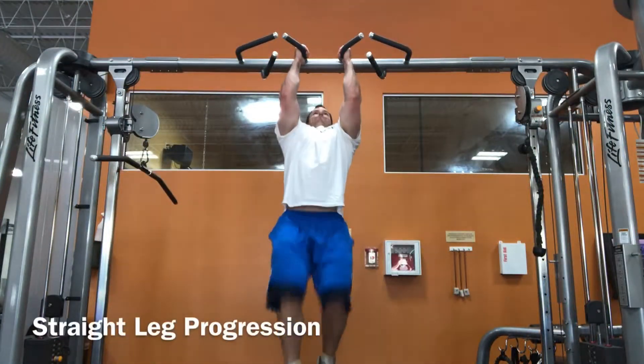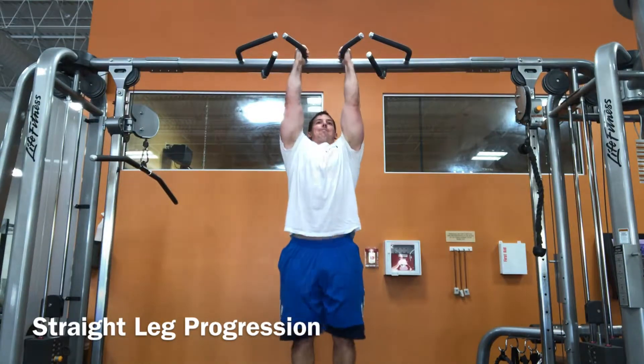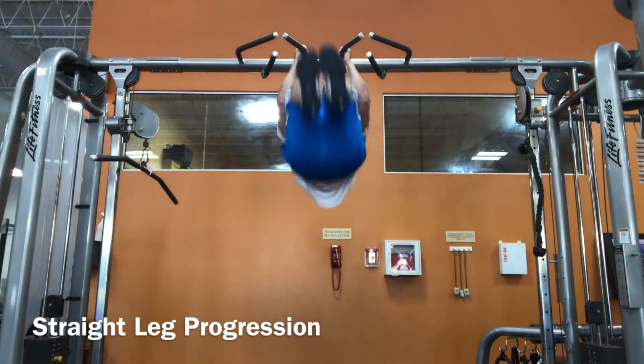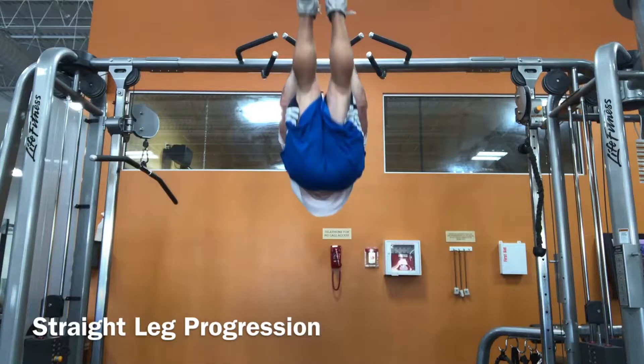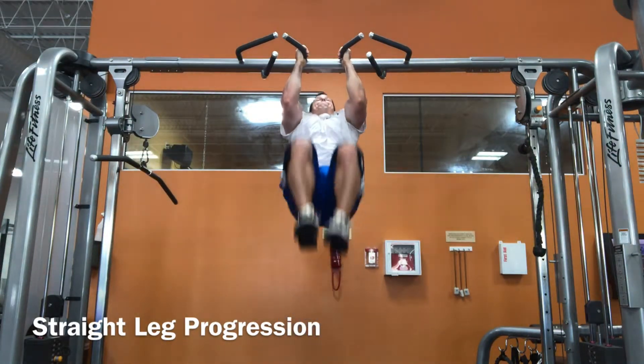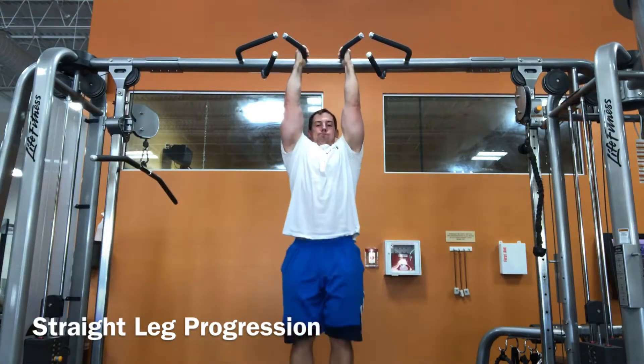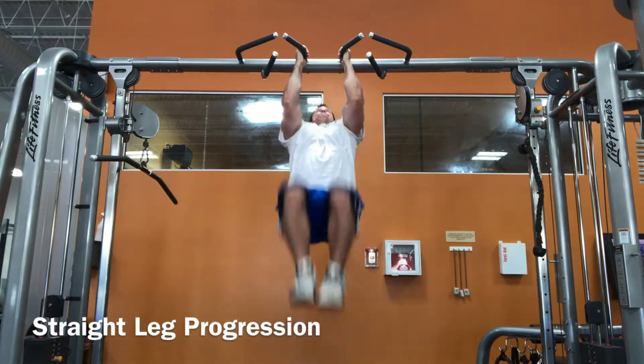There is a filthy progression that I will show here, and it's a straight leg progression. What you're going to do — I lost my clip there — is bring my knees towards my chest, straighten my legs at the top, and slowly lower it. That's a huge eccentric moment for your core, for your lower abdominals. It's just absurd, but it's a great exercise for you guys to try out if you're there.